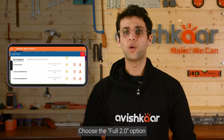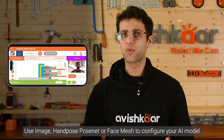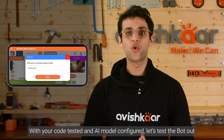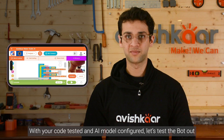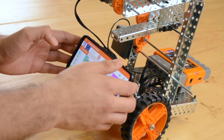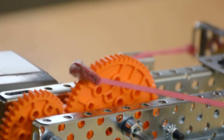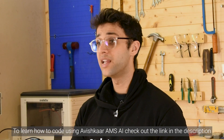Choose the full 2.0 pointer option and upload your code into the AMS platform. You can use image, hand pose, pose net, or face mesh to configure your AI model. I will be using the hand pose to control various movements of the bot. With your code tested and AI model configured, let's test the bot out. To learn how to code using Avishkar AMS AI, check out the link in the description.